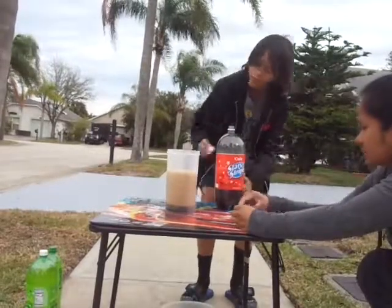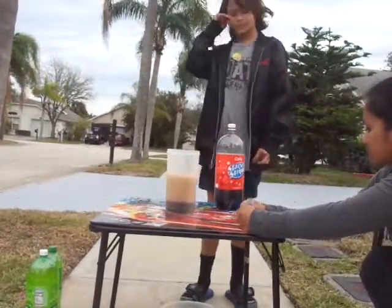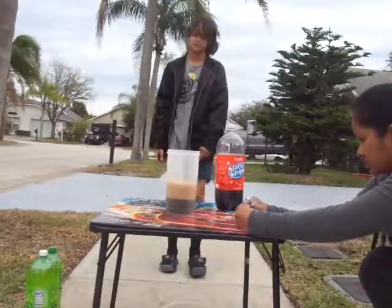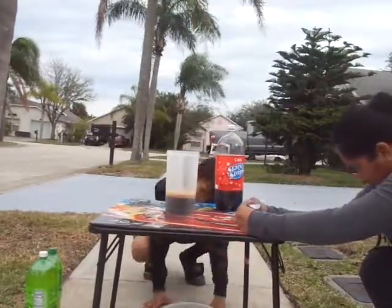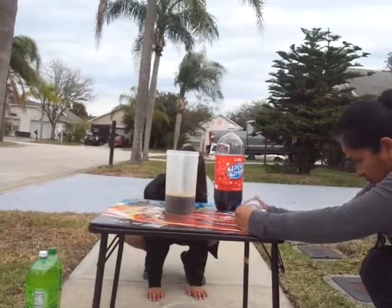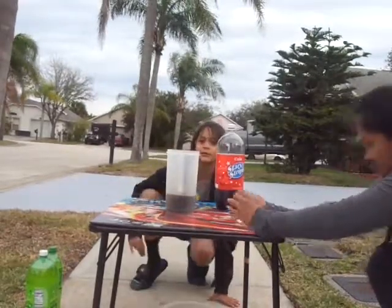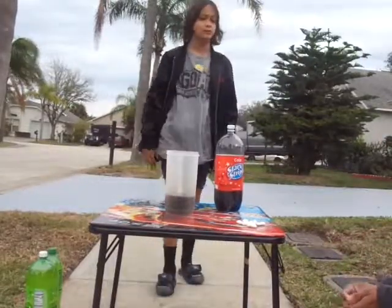You guys, let the fizz go down a little bit. No, we're going to use the rest of it. The one under the table is still fizzing. The fizz is all coming off and the Mentos are in there.